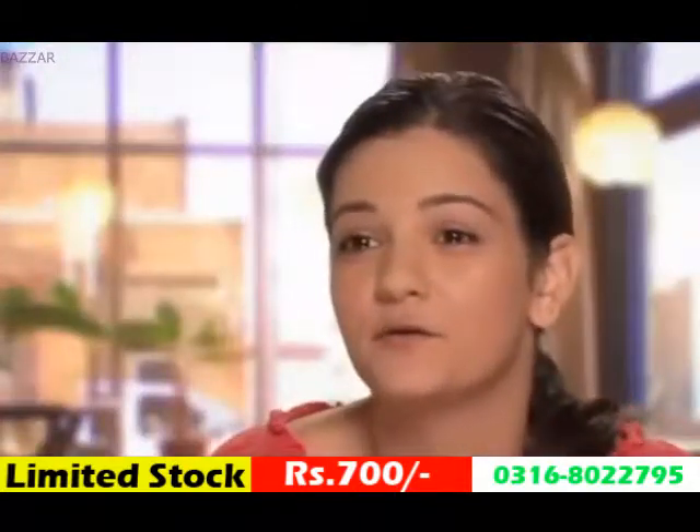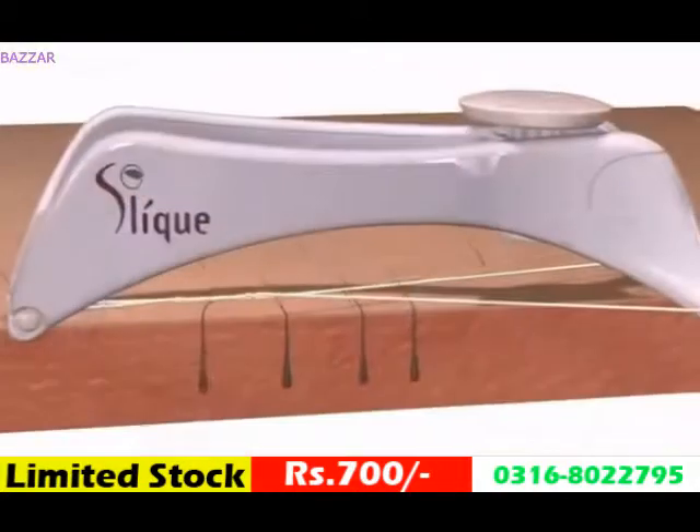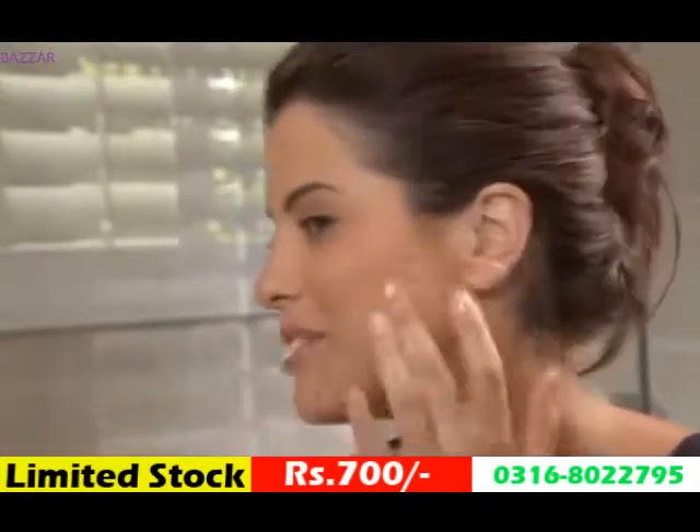With waxing, you're removing the hair but also the top layer of your skin. With Sleek, all you're doing is removing the hair. As Sleek's epilation thread glides across your skin, a line of hairs is captured and gently lifted from the follicle, leaving your skin hair-free and silky smooth.